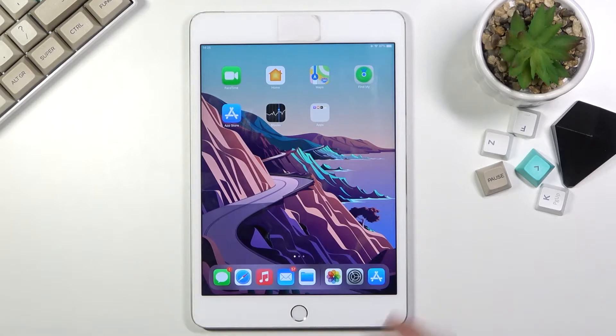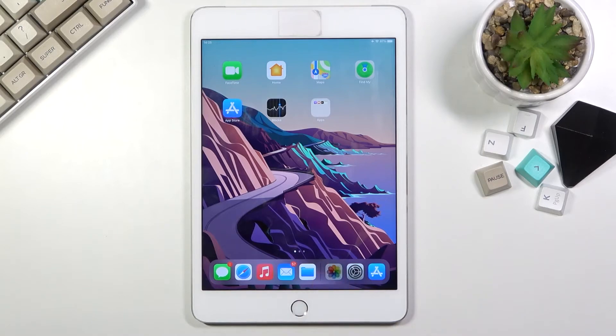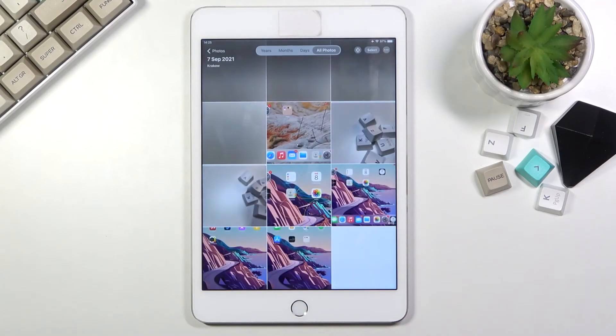You do have a little thumbnail right here, visible for a moment, just to show you that you have captured a screenshot. From there, you can find whatever screenshots you have captured in your gallery application. Once I open it up, as you can see, there are a bunch of screenshots in here already.